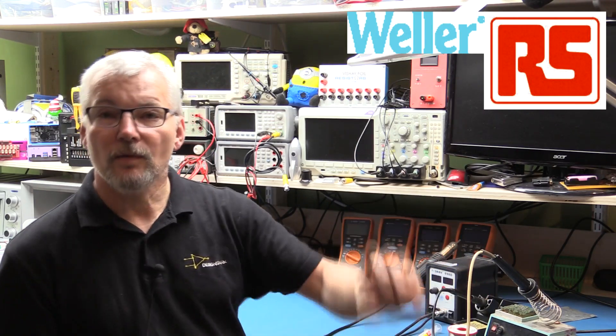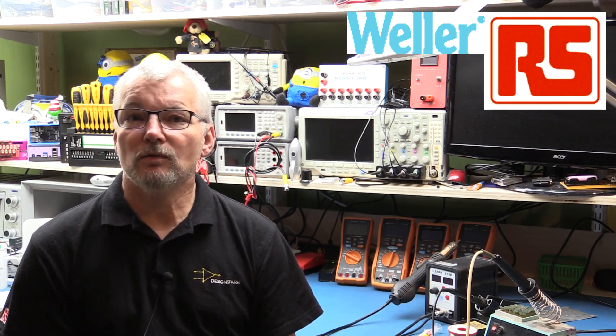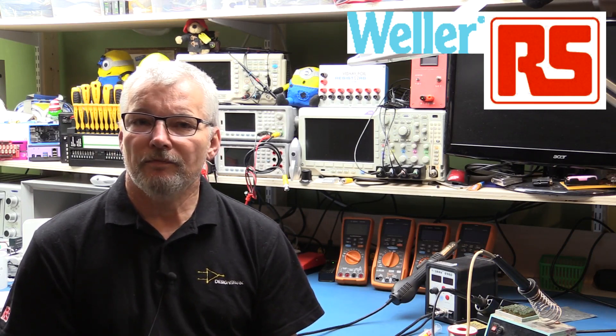Recently, talking with RS Components, they wanted to send me a few things for my bench. Some of their soldering irons were 240 volt only, but they've arranged with Weller to send me one of their latest workstations, which has now arrived. It's one of the very latest — literally just this last week been certified for sale in North America, though it's been available in Europe for a little while. It has the capability to drive three tools simultaneously.